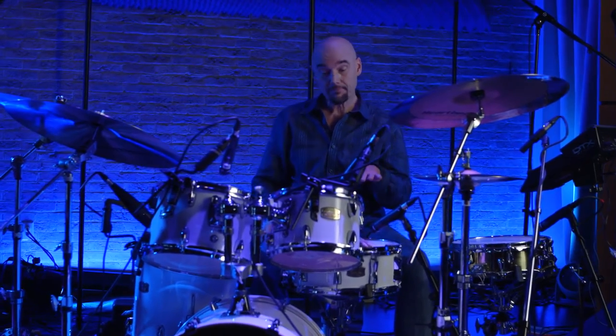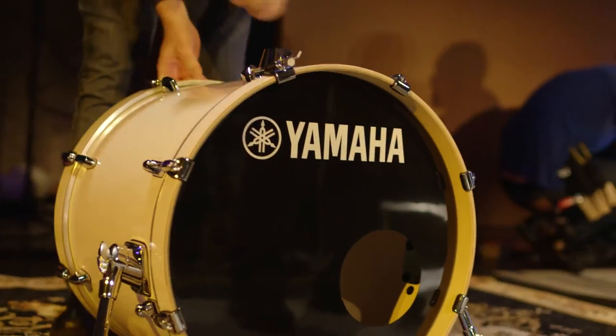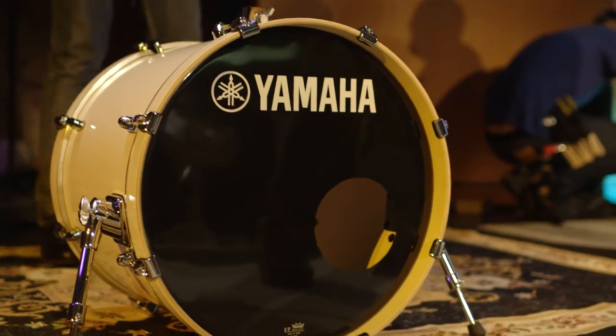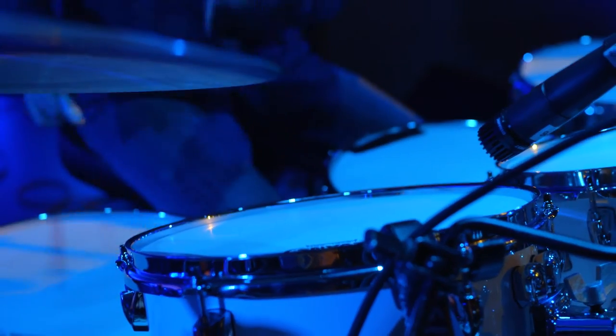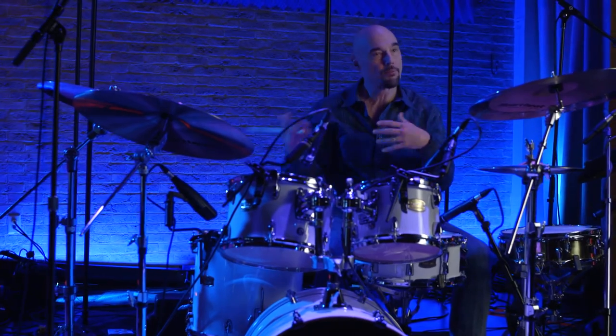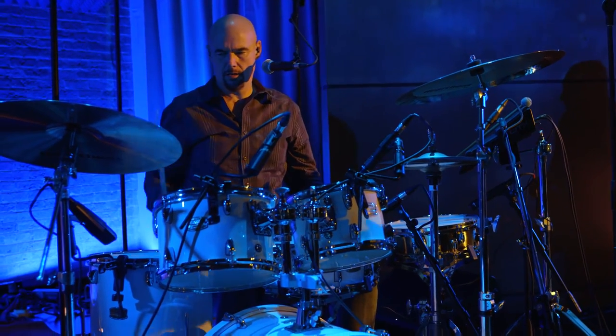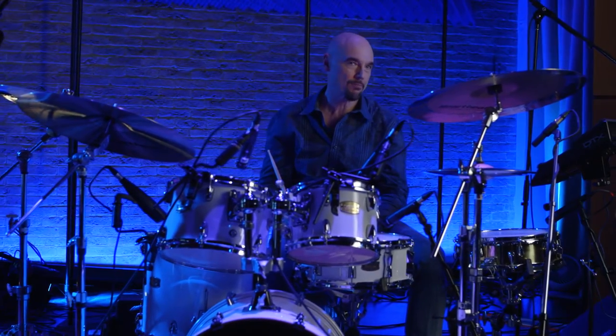Some drummers complain they want that fat kick drum sound, but honestly the 20-inch kick delivers — tight, punchy, and it still gives you the best of all the sound you want. The tom-toms are also much more controlled; I've tuned them rather low. Controlling these problems that most drummers are having in churches and small rooms has been an excellent solution.